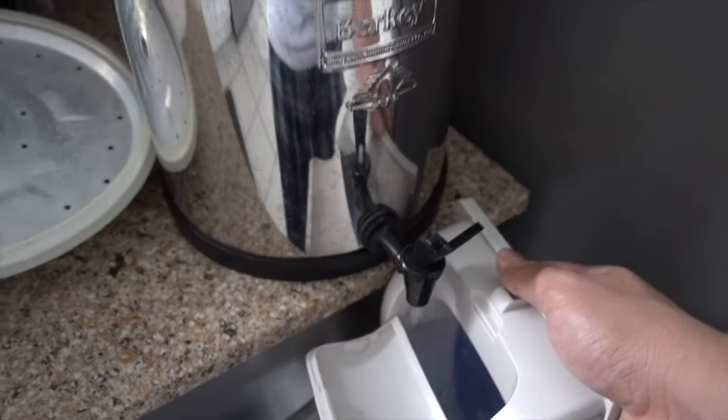Let me give you a quick walkthrough on how this works. First, you fill the tank up with water, preferably filtered.